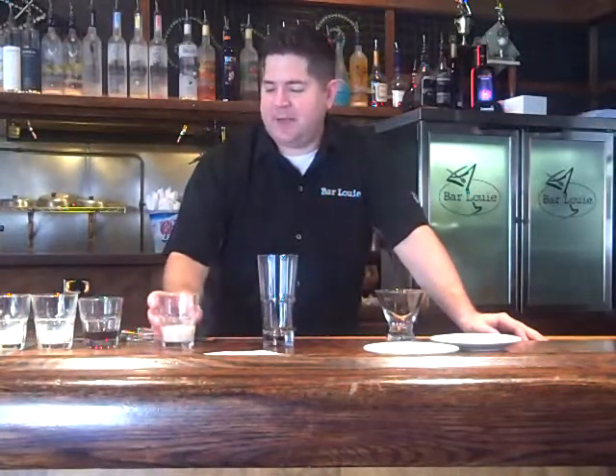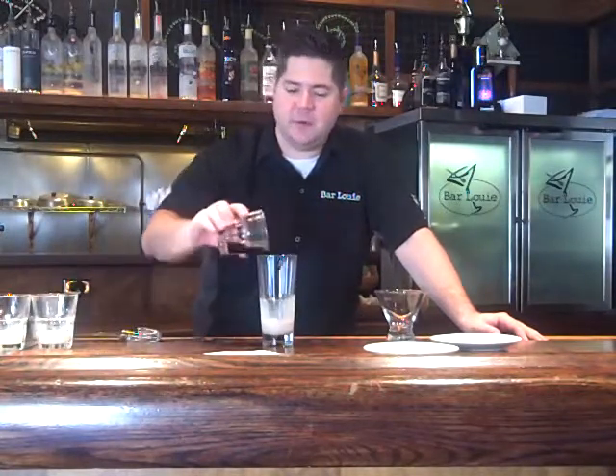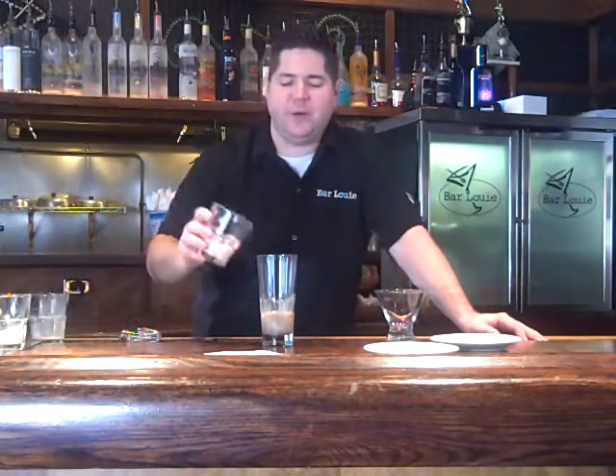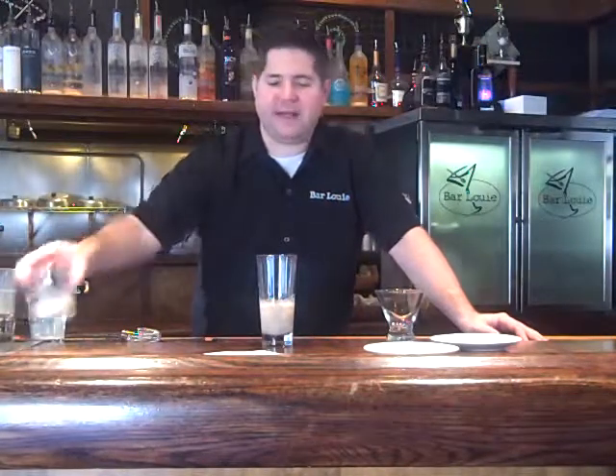Start with my 14-ounce mixer glass. I have three separate liqueurs. I'm going to use one ounce of Bailey's Irish Cream, one ounce of Van Gogh double espresso vodka, one ounce of Godiva white chocolate liqueur, and half an ounce of cream.